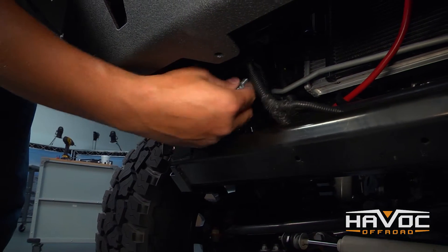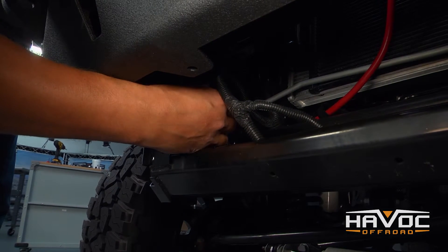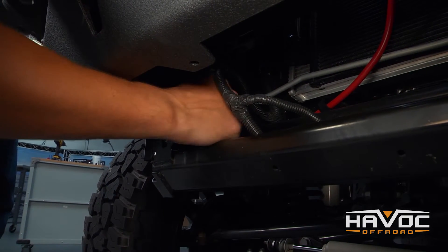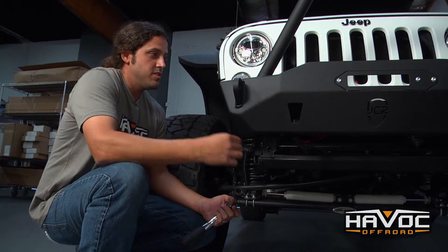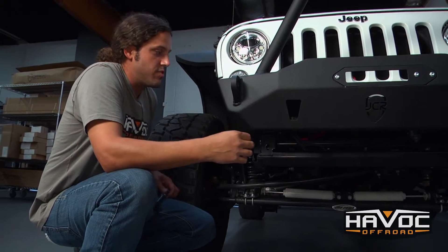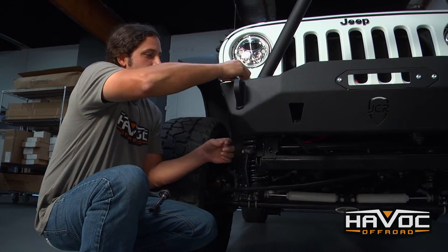Now we're going to attach that 14 millimeter bolt included with the hardware kit right to this bracket — just get it hand tight. These are 11/16ths locking flange nuts and there's going to be four for the passenger side and four for the driver side. We'll go ahead and put those on and then we'll tighten everything up.